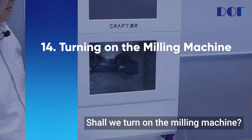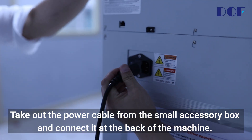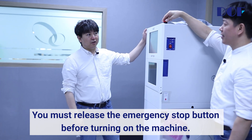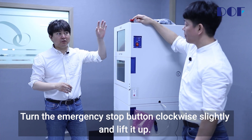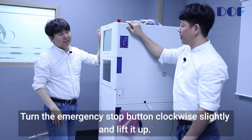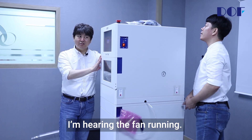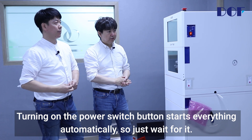Turning on the milling machine — shall we turn it on? Take out the power cable from the small accessory box and connect it at the back of the machine. After plugging it into an outlet, switch on the button. You must release the emergency stop button before turning on the machine. Turn the emergency stop button clockwise slightly and lift it up. Let's finally turn on the milling machine — I'm hearing the fan running. Motion app is automatically executed; turning on the power switch starts everything automatically, so just wait for it.